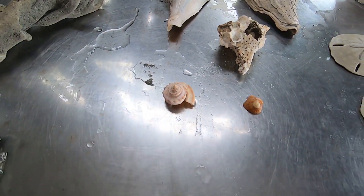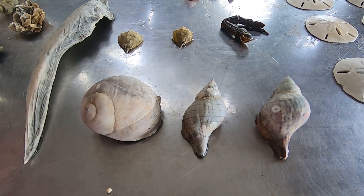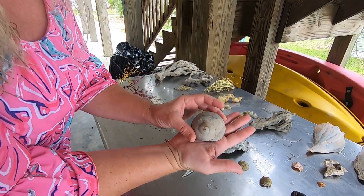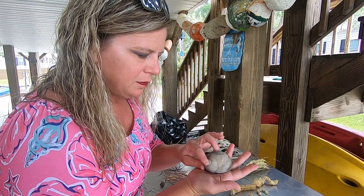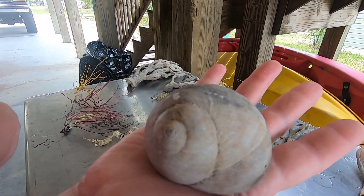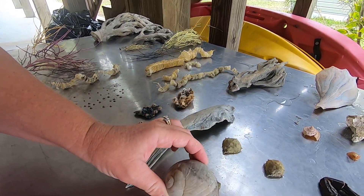Then a couple of our very favorites — the camera battery had died by the time we got to a couple of these things. But look at this — it's a moon snail. Not sure exactly whether it's the gaudy nautica or one of the other types of northern moon snails. I'm positive it's not the shark eye; it's shaped a little different. But you can see exactly how large it is — really cool, really pretty. Maybe somebody could tell us what type it really is.